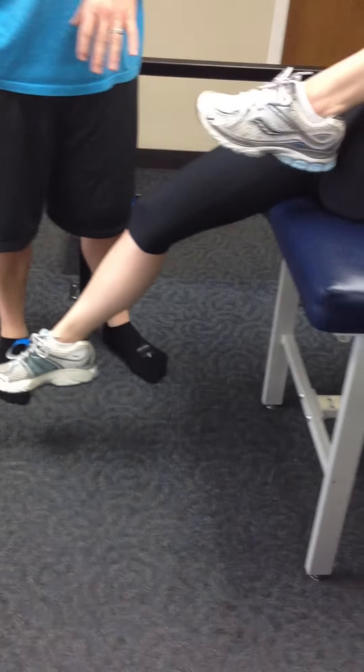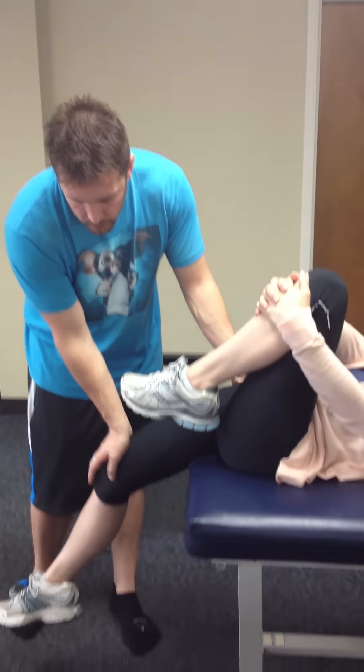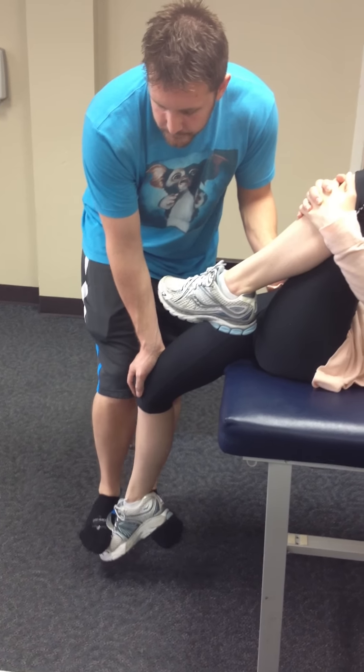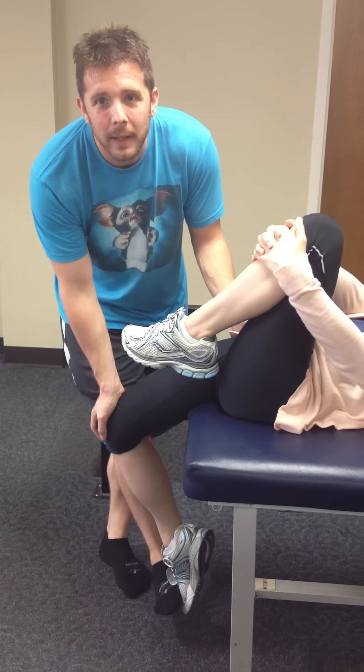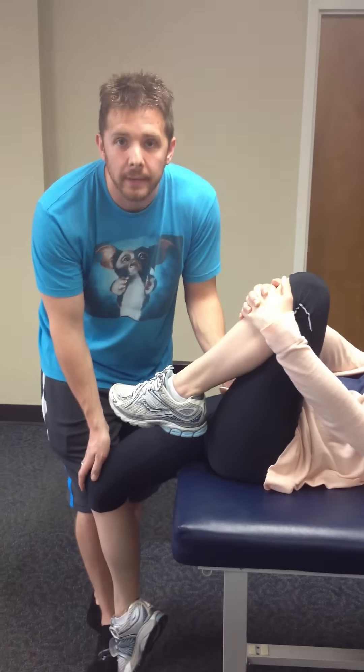Now to isolate rectus instead of just the psoas, it's the same move. The patient is set up, everything's the same. We're going to come here, pushing down on the knee, and then grab the foot and bring it back. So now we're taking the knee into flexion, which is causing rectus to lengthen.